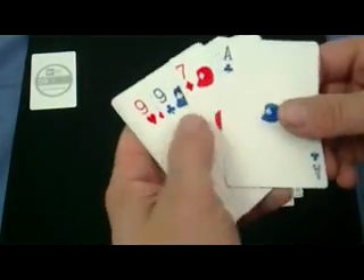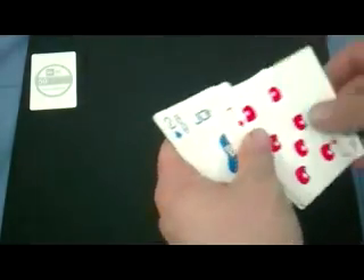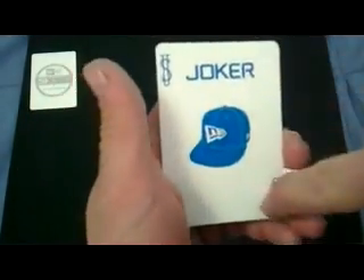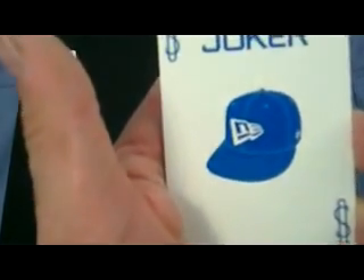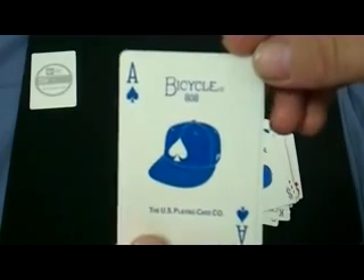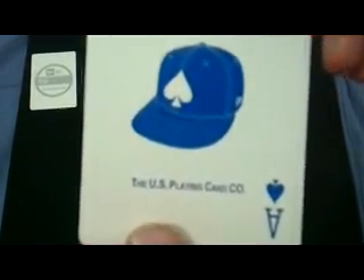There's your ace of clubs — as you might have guessed, it's a baseball cap with the spade tip on it. It says Bicycle 808 on top and US Playing Card Company on the bottom.